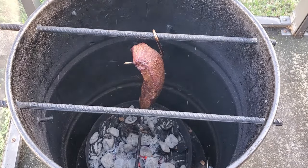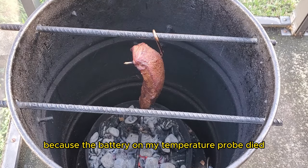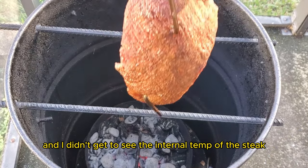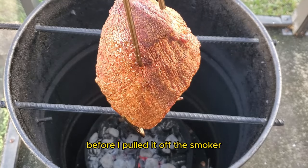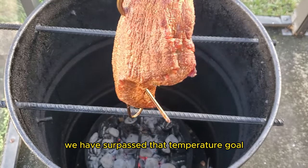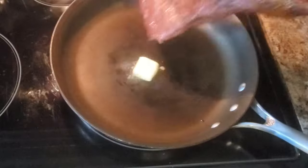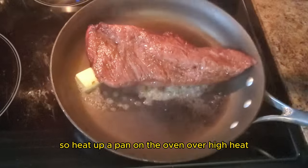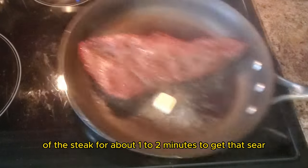I want to bring up that even if you have the best intentions, something can always go wrong. The battery on my temperature probe died and I didn't get to see the internal temp of the steak. I was hoping for a rare to medium rare steak, but we've surpassed that temperature goal. I'm going to reverse sear the steak, so I'll heat up a pan on the stove over high heat, add some butter, and sear each side of the steak for about one to two minutes.